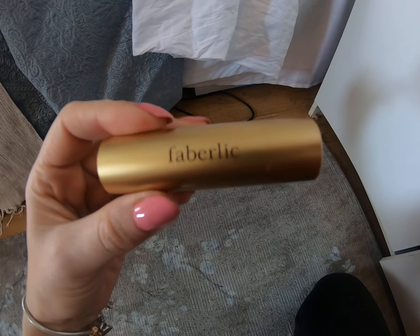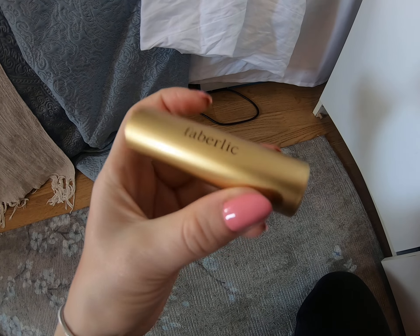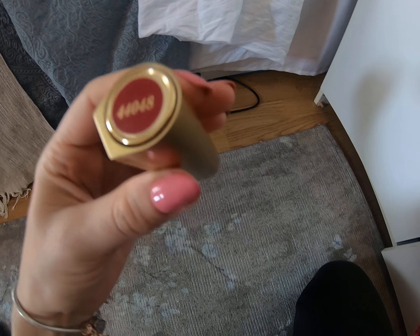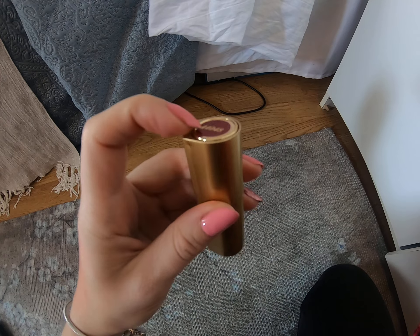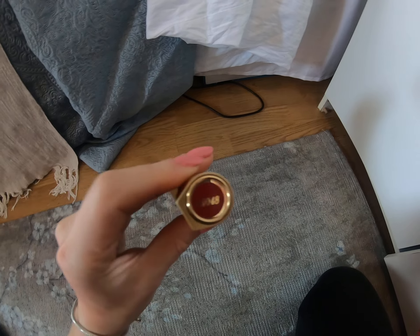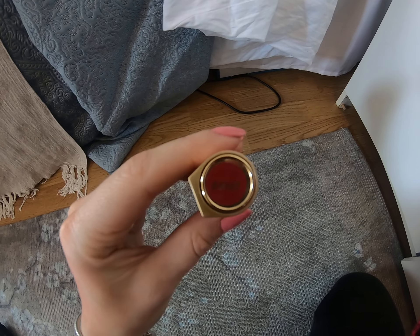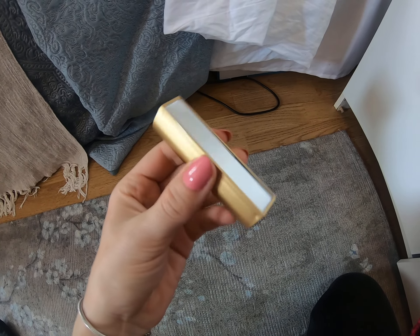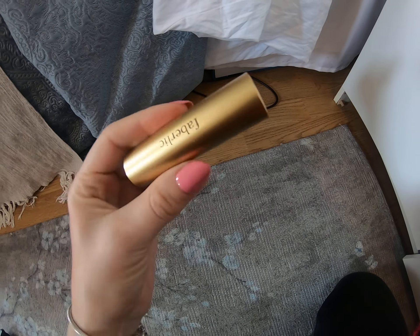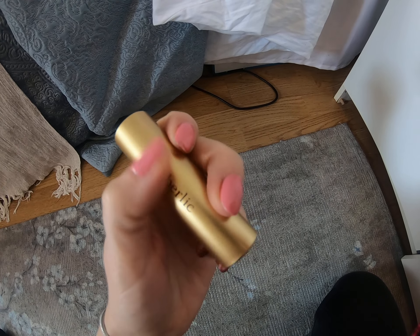Hello everyone, I'll make today another review about a lipstick made by Faberlic. I got this one as a present. I was really looking into trying it when I saw the color of the box. On the box I really thought it must be like this, at least something similar. I was a bit surprised when I opened it. It has a small mirror on the side, and the box looks very beautiful — golden with beautiful writing on it.